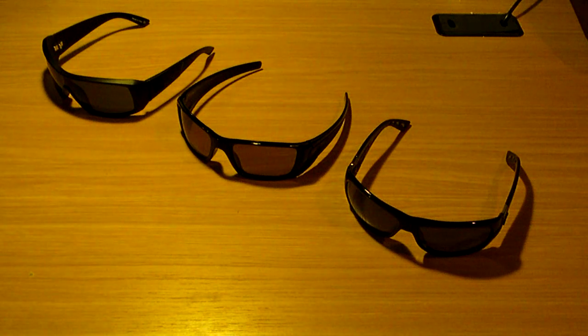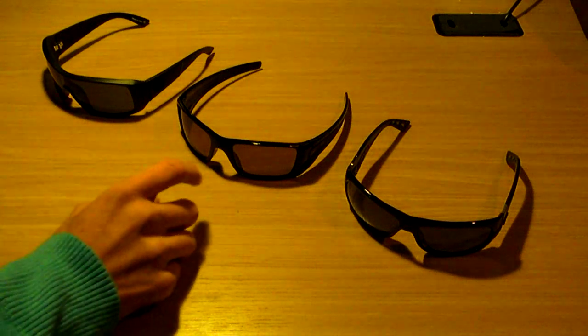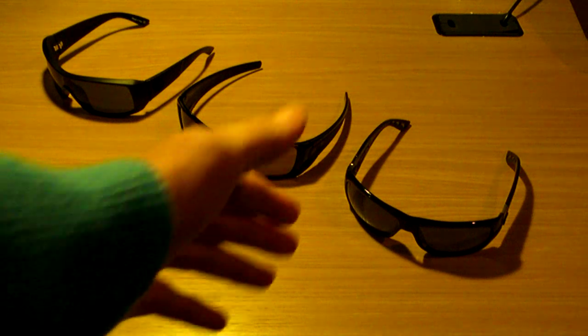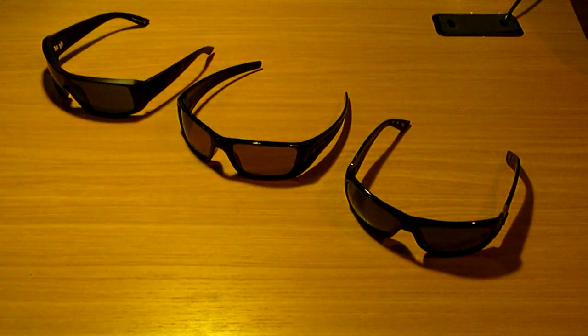Next, in the middle, you have your polarized Oakley Fuel Cells in glossy black and gray with the brown/black iridium lenses from Oakley, and they are also polarized. And on the very right, you have the Costa Del Mar — these are the Bonitas in the 400 lens, which is polarized. All Costas are polarized, and they're a good glass.